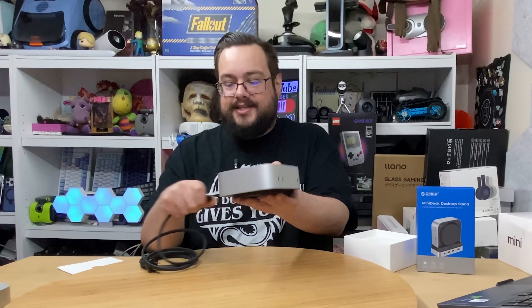On the back we have three Thunderbolt ports, an HDMI port, and an Ethernet port. Let's go ahead and see what this looks like inside the Oracle dock.